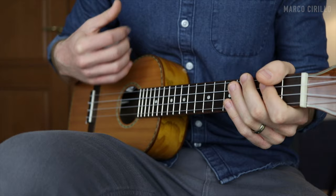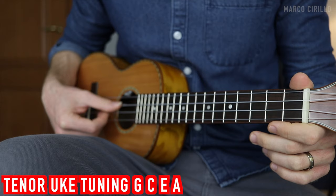I am using a tenor uke, so the tuning is G, C, E, and A. It's worth mentioning that this version of Canon in D is not in D major, but in G major because of the ukulele tuning. This is also a shorter version of the original song — we only have five sections, meaning we repeat the same chord progression five times, and I've put together the most beautiful and popular variation of the melody.